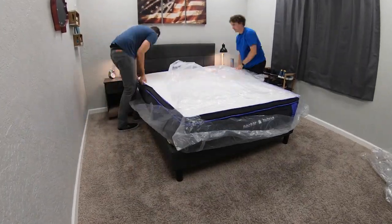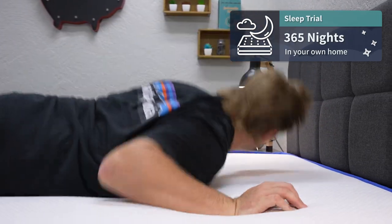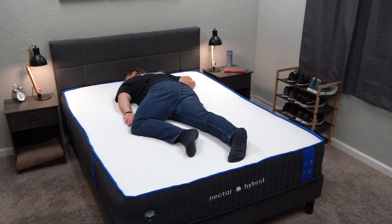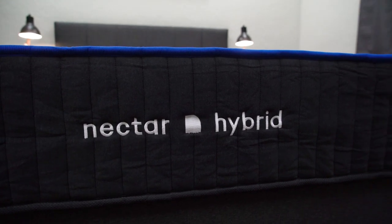Once the beds are in your possession, you also get an entire year-long trial period — 365 nights to test the beds out at home to see if they're really going to be right for you. And in the case that they're not, for whatever reason — maybe the feel, firmness, or construction is a little off from what you anticipated — that's fine because they all come with completely free returns within that trial period.